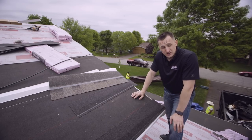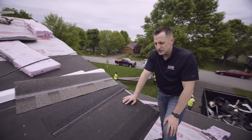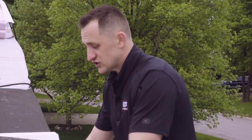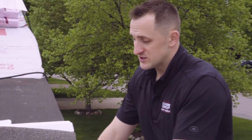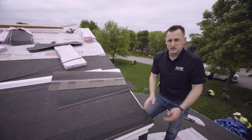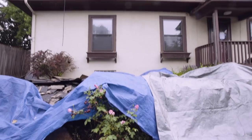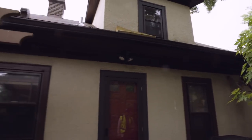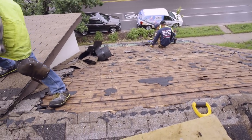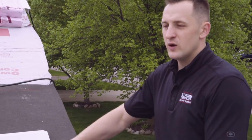I still see a lot of roofers skipping proper starter shingles to save a little money, but using anything other than a manufacturer starter strip will affect your warranty right away. Don't go cheap on starter shingles. OC has much wider starter strips than most competitors — one of the features we really like about OC roofing systems. Always follow your manufacturer's instructions when it comes to starter strips and all other accessories.